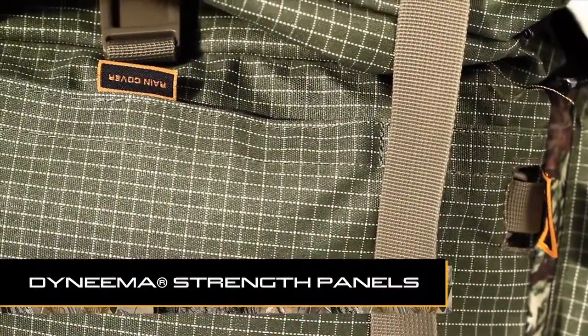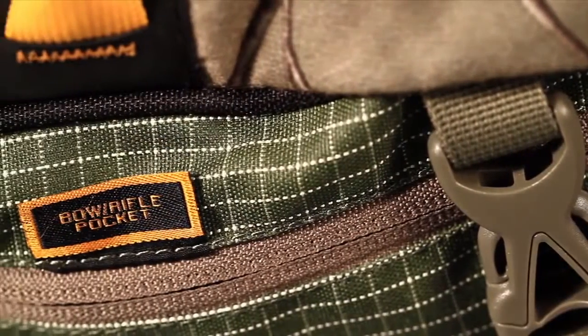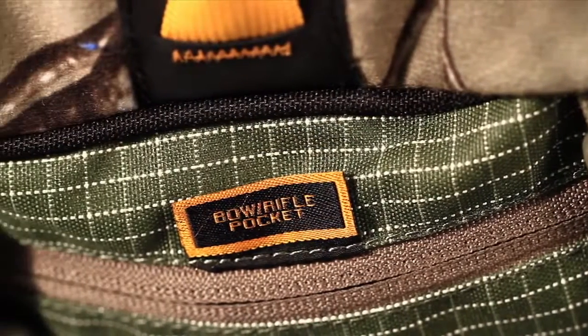In all the high stress areas, we use the Dyneema material. Dyneema is light enough to float on water and yet 15 times stronger than steel.